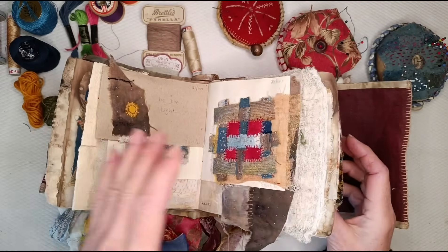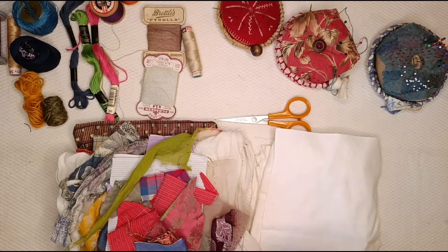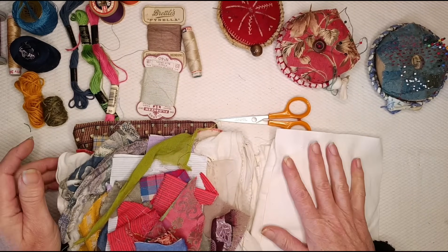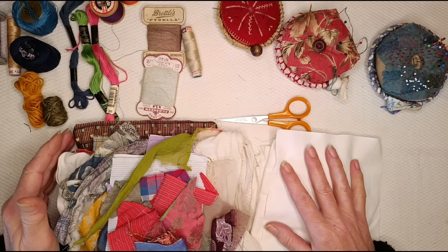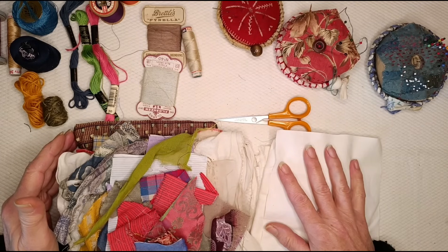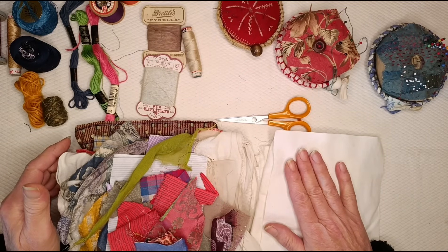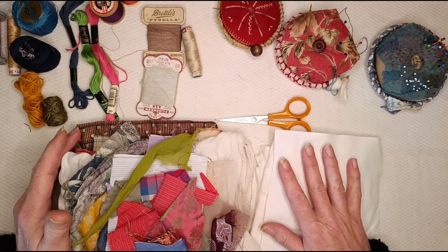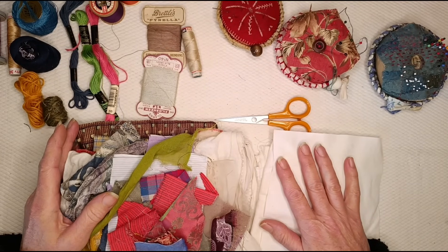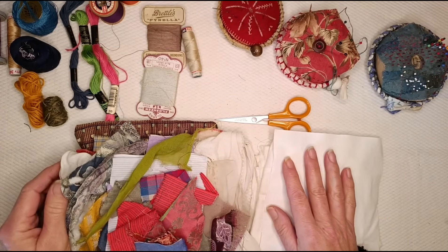I would say start locally and gravitate outwards — like throwing a pebble in a pond, you know, in the ripples. So start in your own home. I'm absolutely not suggesting that you go cutting up good clothes that you still wear. But if you've got clothes that you don't wear anymore, or your family have clothes they don't wear anymore, that's not a bad place to start. There are honestly billions and billions of tonnes of textiles that are wasted, so I don't feel too badly about cutting up clothes that could still be used as clothes.